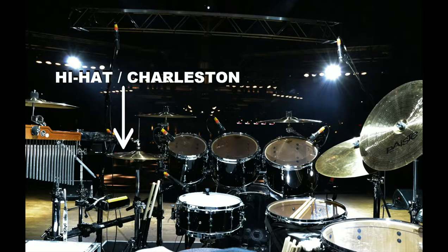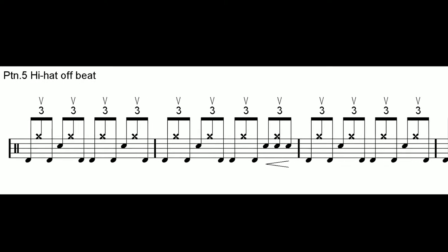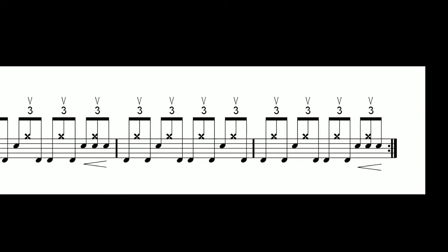Once you'll gain confidence, try and play the complete triplet on the hi-hat, with the single stroke played as an accent. Pay attention in particular to the bass drum figure and to the triplets dynamics played on the snare drum at the end of the measure.